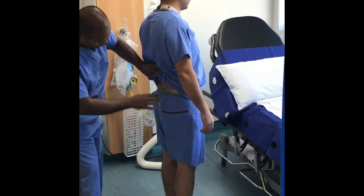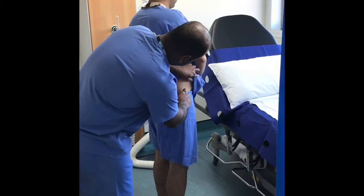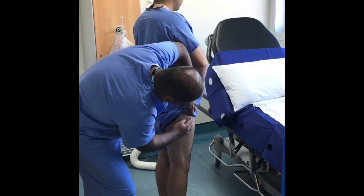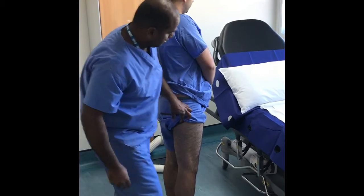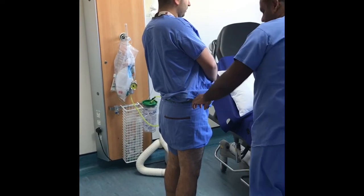Inspection of the patient starts in the lumbar region before moving on to the gluteal muscles, looking for wasting, scars, sinuses, or fistulae. It is also important to look for hamstring and quadriceps wasting before moving round to look for scars in the inguinal region.